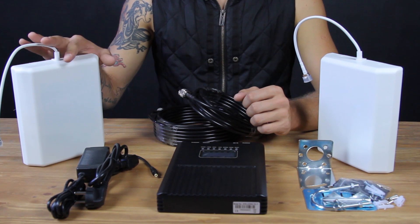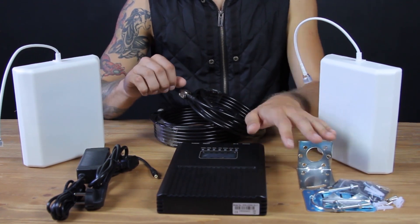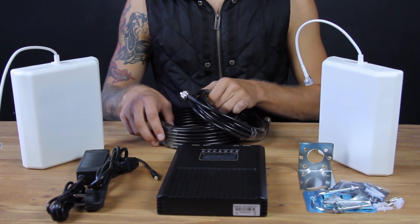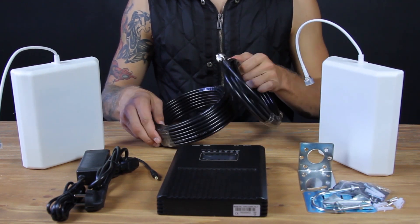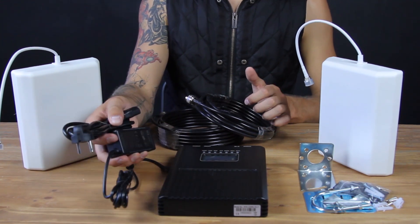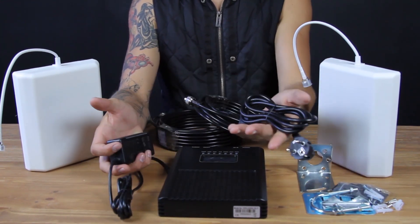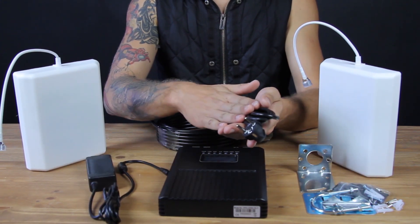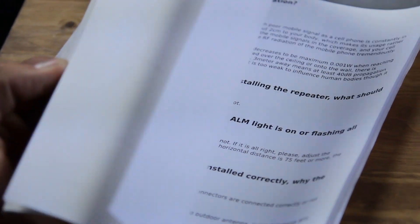The kit includes an outdoor antenna with brackets for fixing it, an indoor antenna, the cables for connecting both antennas to the booster, and an adapter for European sockets. If you're going to use the booster outside Europe, you will get the necessary power supply depending on your country, and a manual with installation instructions.